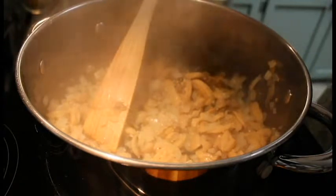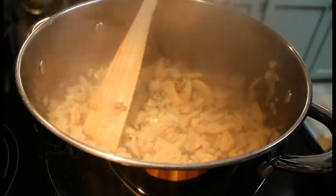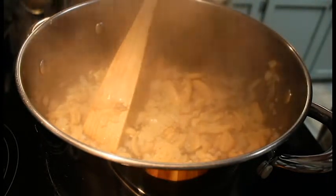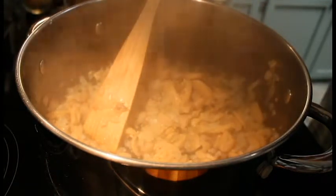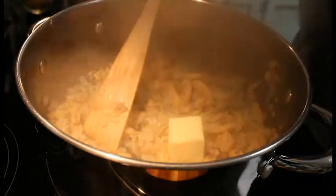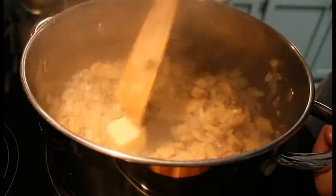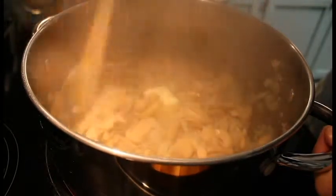And to that we're going to add in two more tablespoons of salted butter. There we go — get that going, melted pretty good.